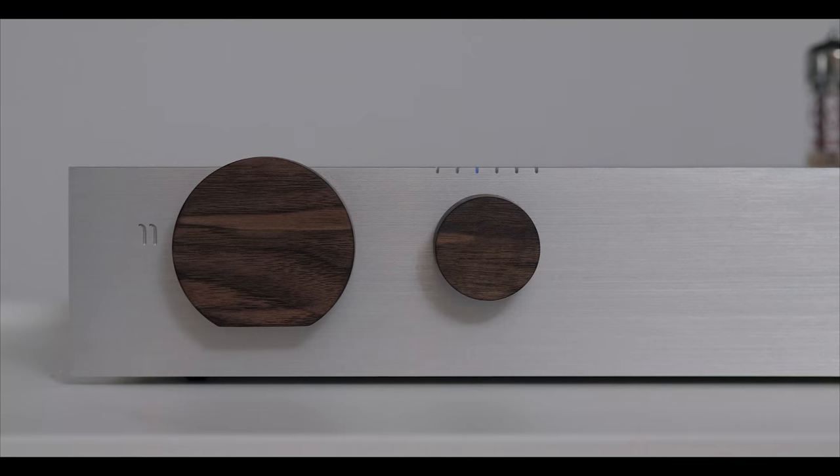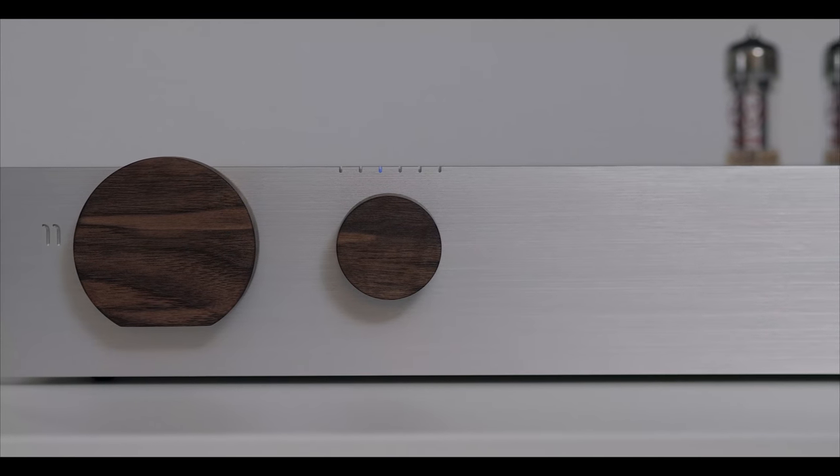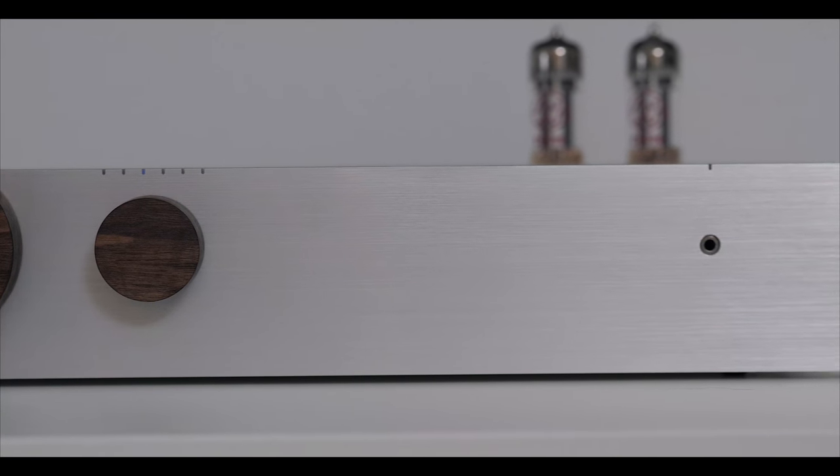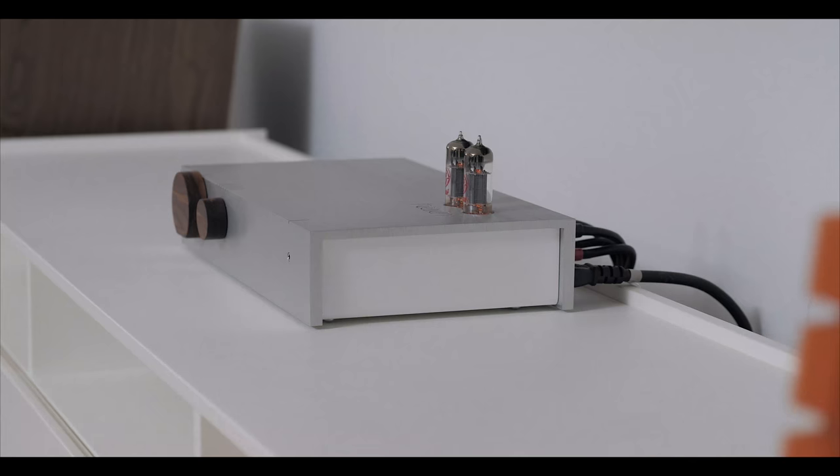The Billy integrated amp is made in Canada. This is not a Chinese product. It definitely has a bespoke nature or quality to it. As a result, it carries a price tag of $1,450 here in the States. What that $1,450 gets you is a very unique piece of kit — I don't think you will have come across an integrated amplifier quite like the Billy, at least not in the looks department.